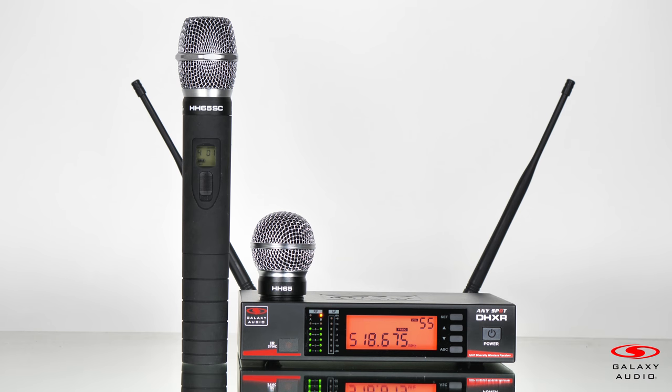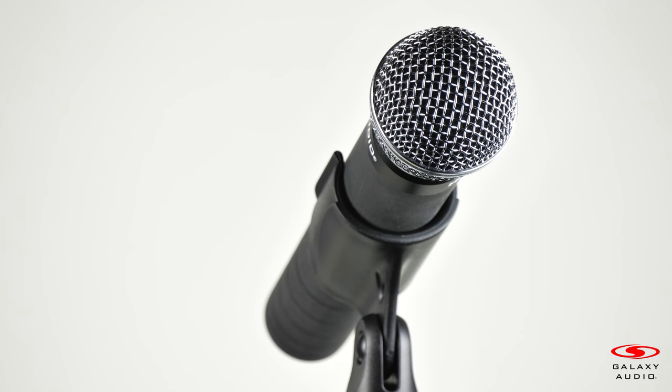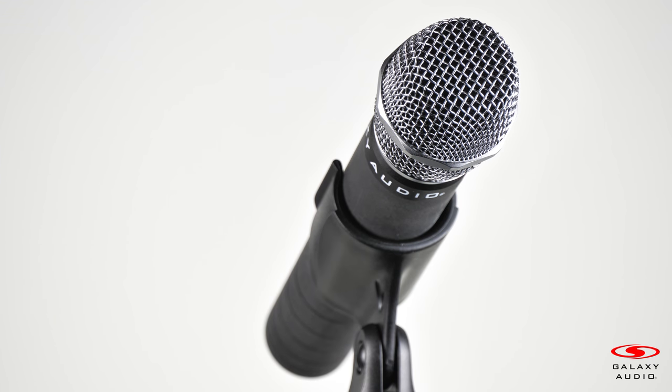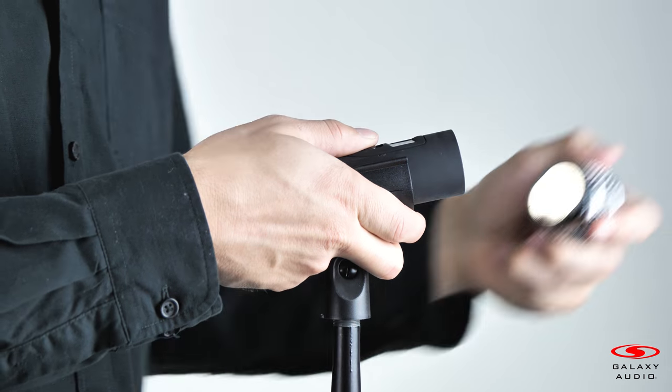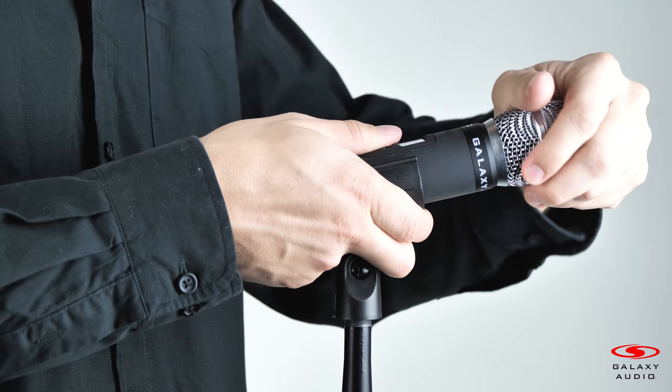If you're looking for a wireless system option, a good pick might be our DHX system with the HH-65 and HH-65SE wireless transmitters. Like the ErgoMic, you have the removable microphone element to switch between cardioid and supercardioid.